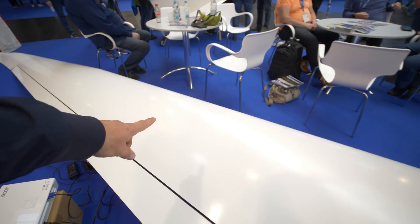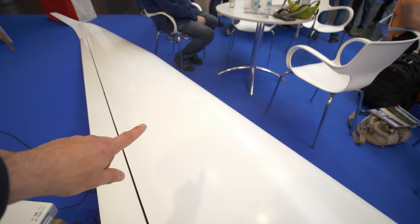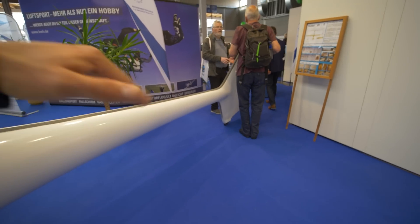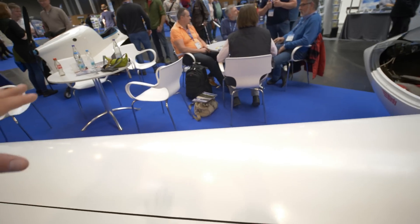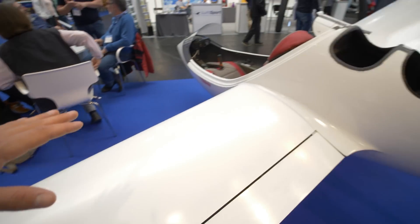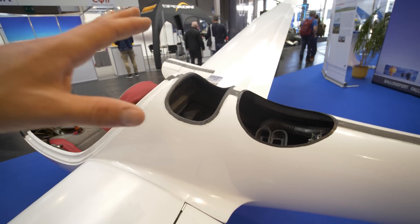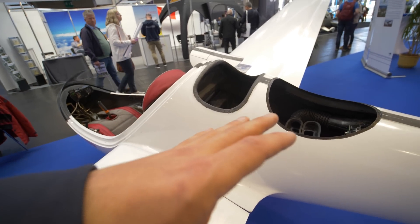What's also interesting is they don't need the air brakes which every glider has on top. This glider can use the reverse power of the propeller to achieve a steeper angle of sink. This saves a lot of weight, and at the end everything is about weight in this glider because they need to stay below 120 kilograms, which is really lightweight.